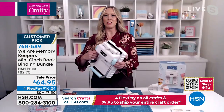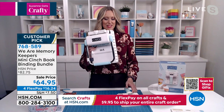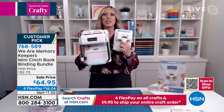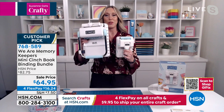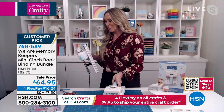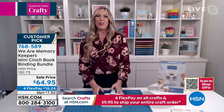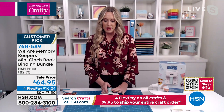I'm glad you mentioned the larger one because here it is — this is the original cinch. Look at the difference there. You can do the same thing with this that you can do with this, but the size is so much better. Some of us don't have a lot of space in our craft area, so it's great to have something smaller that doesn't take up so much of your precious real estate.